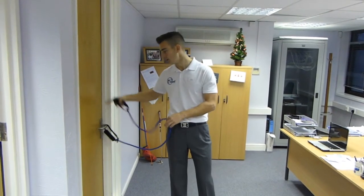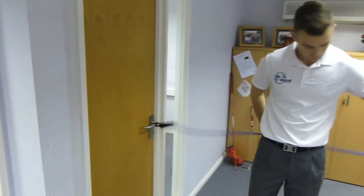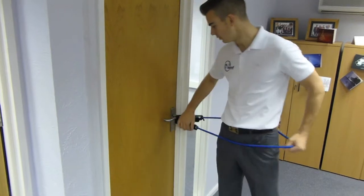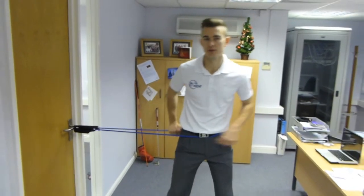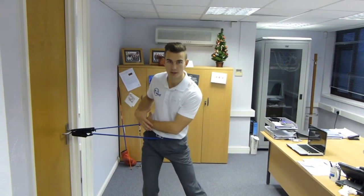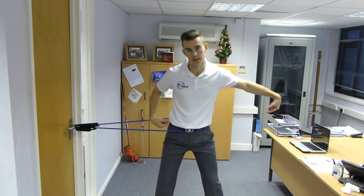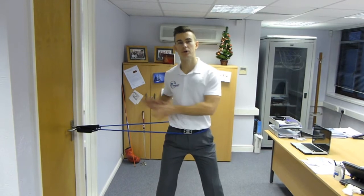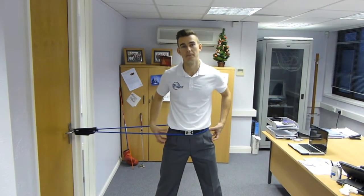All you need to do is wedge this into a door or hook it around the door handles like I have here. I've hooked it around my waist. Now for somebody who normally would sway in their back swing, that means they're moving their lower body away from their target. A lot of people would think, well surely you want this pulling you the other way. But what we actually want to do is encourage you to sway more, so you've got to work harder in order to stabilize the lower body.